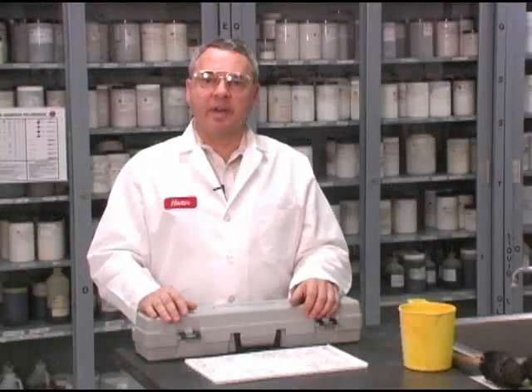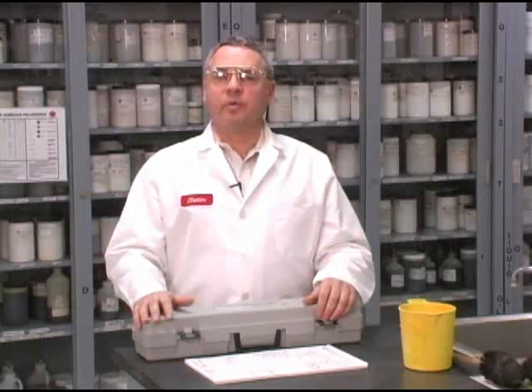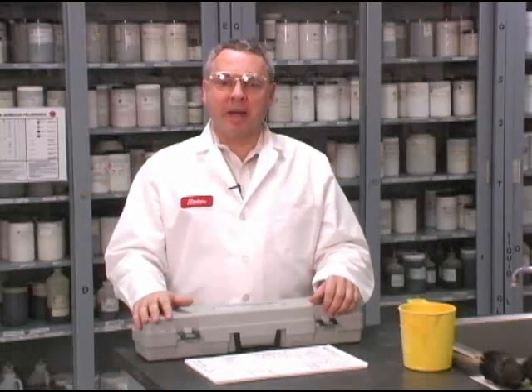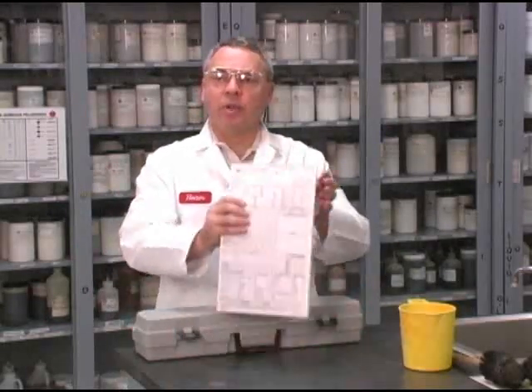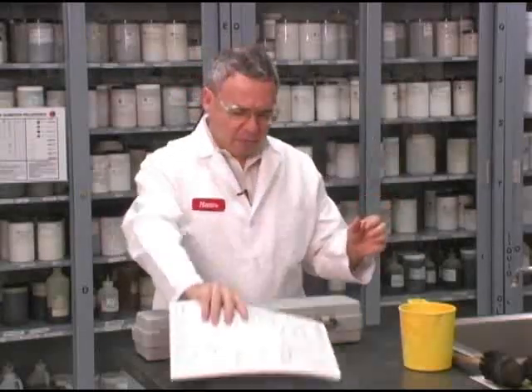My name is Hector Marino. I'm an instructor here at the Bayroy Training Center, and I'm going to make a demonstration about the complete mat check. We are going to follow the order of the mat report as it is in this API typical form.